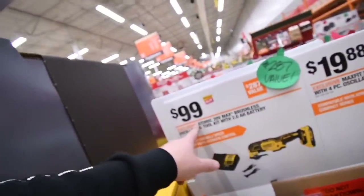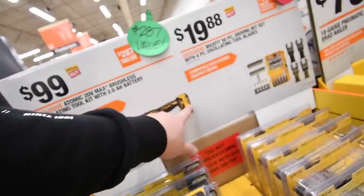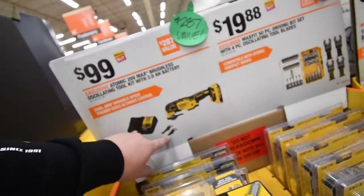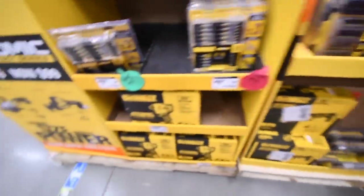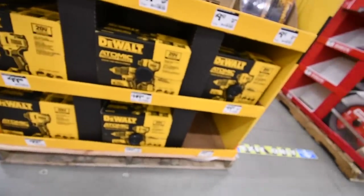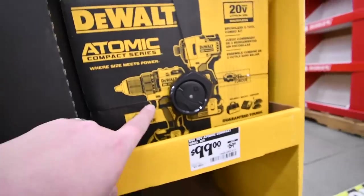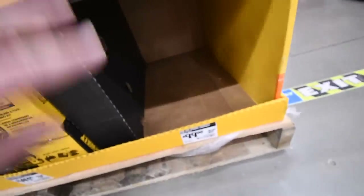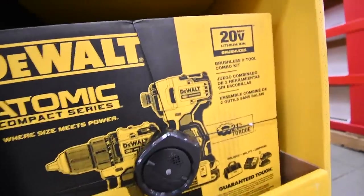For $100 you can get the DeWalt Atomic oscillating tool. It comes with a two amp-hour battery, a charger, and two oscillating attachments. Unfortunately, the Atomic drill driver is sold out — they are out of just the drill driver; the impact driver is all that's left.